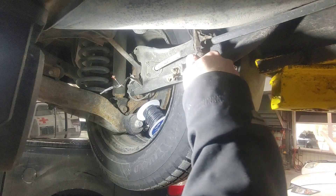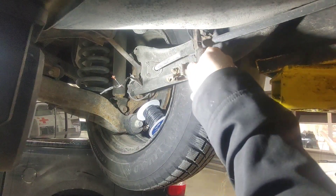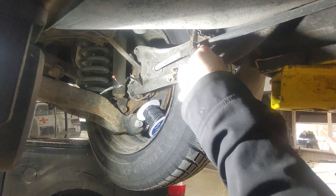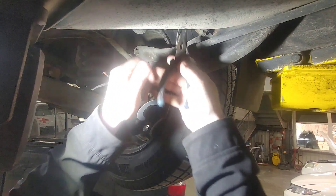Kia and Hyundai sensors are not the cheapest. If I can fix it, why not? It beats taking apart all the interior trim in order to fix it.